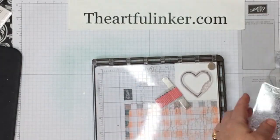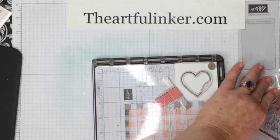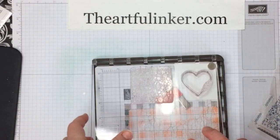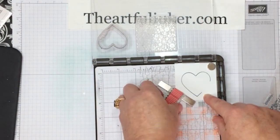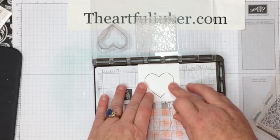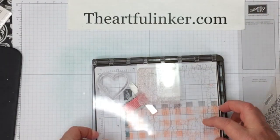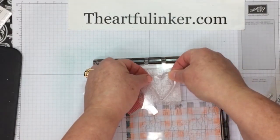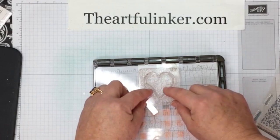Now I'm going to take this background image and stick it on the other side of this plate, and flip the plate around. I need to move this heart over so that it lines up with the background image, so we're just going to come right along here and stick this down again with my magnets. Then I'm going to place this on the back side, which will give me a little bit of a guide as I color.